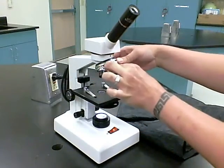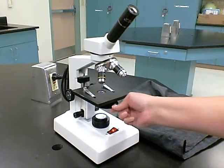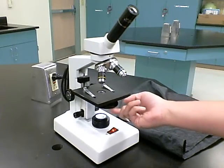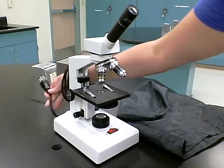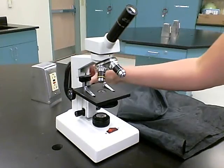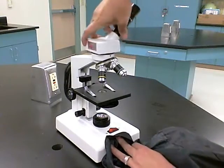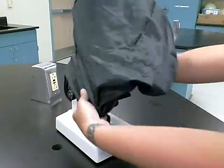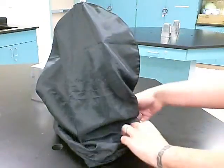To finish storing, keep the stage all the way down with the lowest objective in place. Return your diaphragm to the lowest position, indicated by the size of the circle. Turn your light source off, unplug, and wrap the cord. Use the cover to cover the microscope, and turn your ocular around to save space. Covering it keeps it clean of any dust or debris.